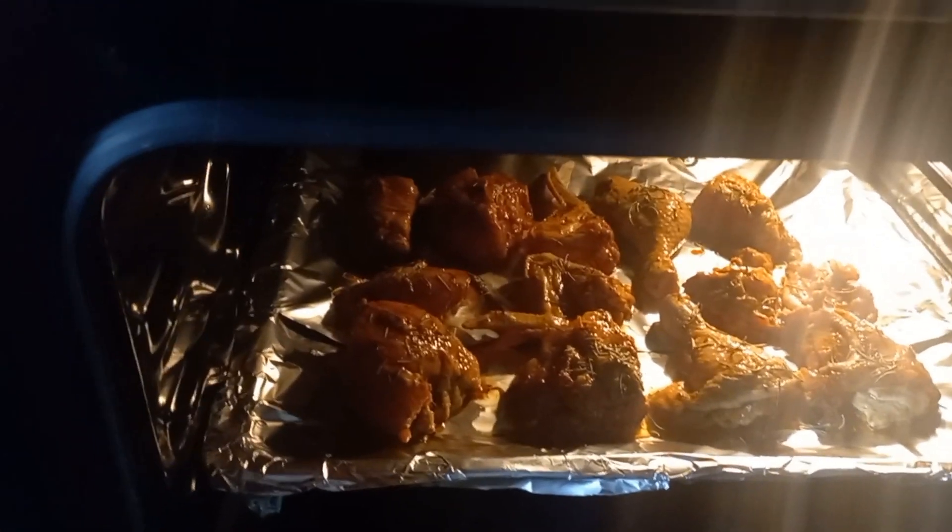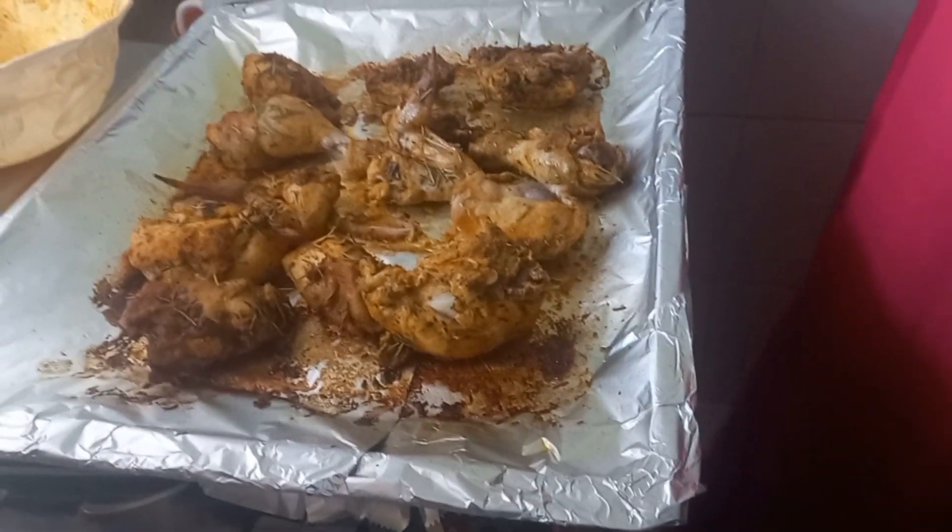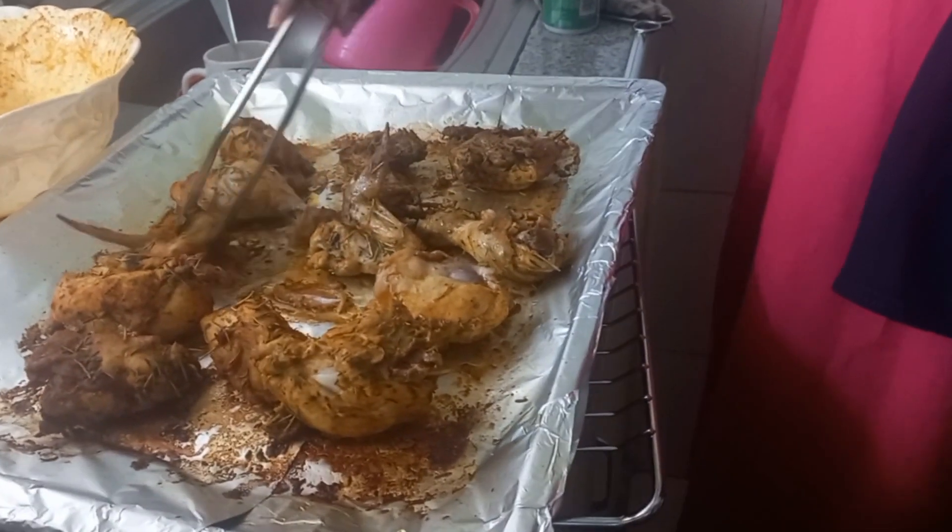We're going to let them cook for a while. The oven is already hot. For the first 30 minutes we'll let the upper part cook, then we'll come and flip to the other side. I'm going to slide the tray all the way in.